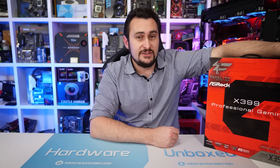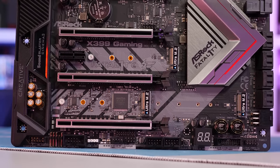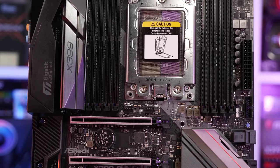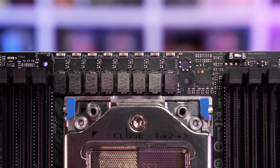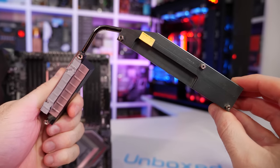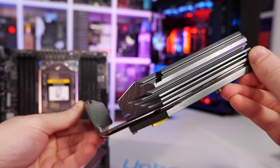Finally, we have the ASRock Fatal1ty X399 Professional Gaming, ASRock's flagship X399 motherboard. Like ASUS, ASRock hasn't released new boards for second-gen Threadripper — they've just stayed the course with their existing three boards. The VRM design is basically the same as the Zenith Extreme but without any rebranding of the controller, so here we have the IR35201 driving eight phases using IR3555 power stages with 60-amp chokes. Cooling is a basic affair: an aluminium slug directly on the power stages connected to a larger aluminium slab behind the IO panel — no finned heatsinks, just big heat reservoirs. It'll be interesting to see how it performs in our temperature tests.